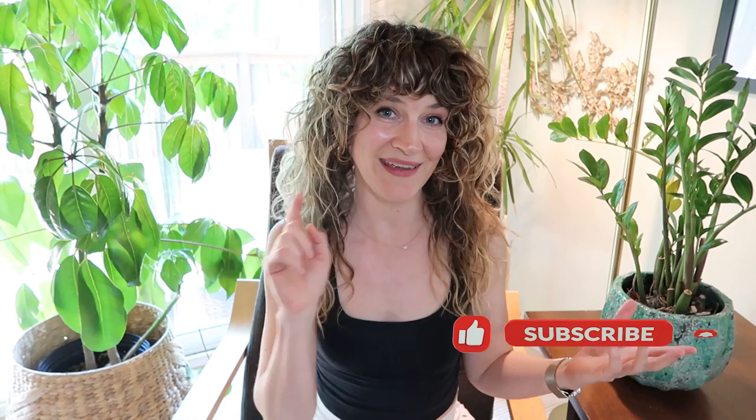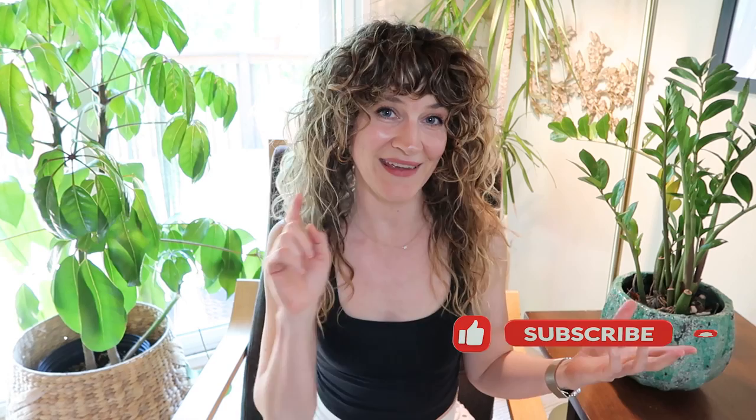That is it for my curly shag routine! If you liked this video, please be sure to hit like, and if you have any other tips or tricks you'd like to recommend, please let me know in the comments.